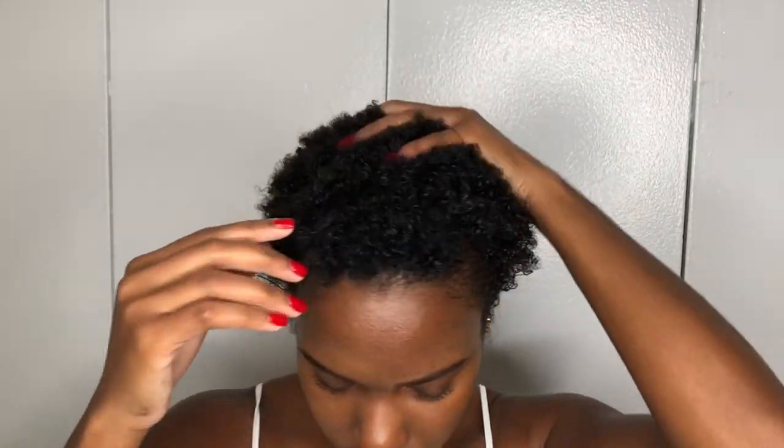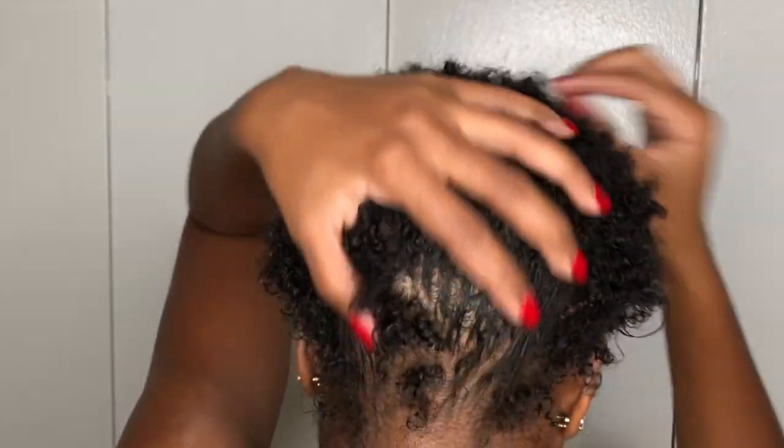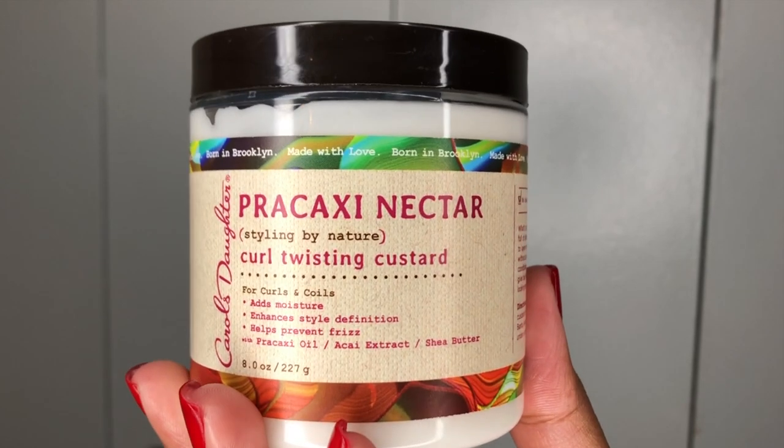So I'm starting off with freshly washed hair and I'm putting in my favorite leave-in conditioner, which is the Kinky Curly Leave-In and Detangler.